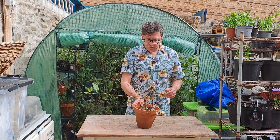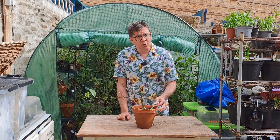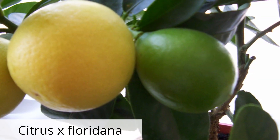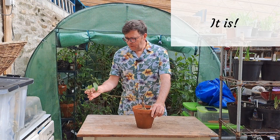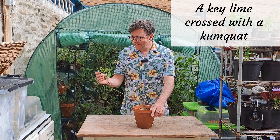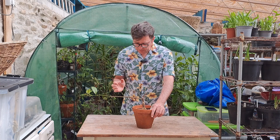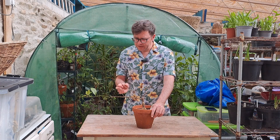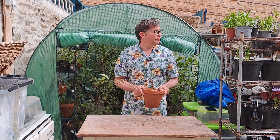Now we're onto the citrus. This is a limequat — a cross between a kumquat and a lime, I believe. I'll fact check that. But it's made it through. It's got some healthy leaves on it, a couple of little bits have died back but I can cut those off. This will be very happy to be in the sunshine.